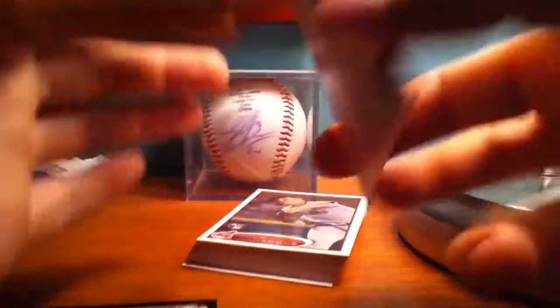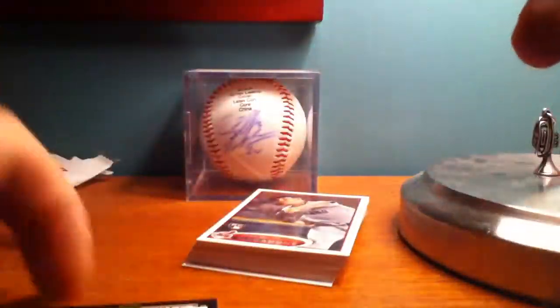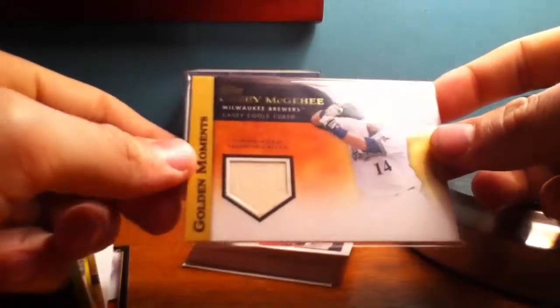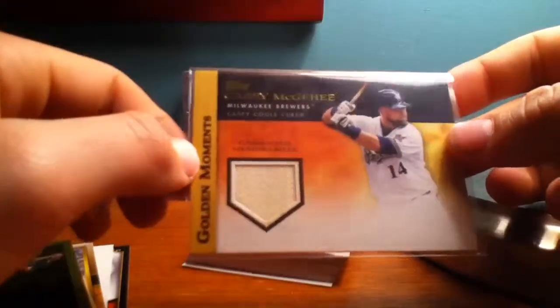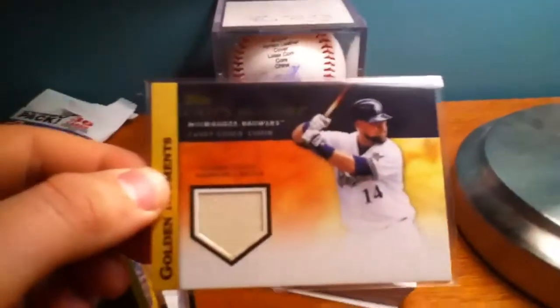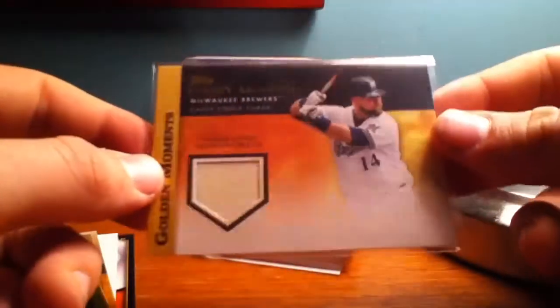All the base and the inserts are up for trade, but the relic is not, seeing as it's my first relic from 2012. Here is the relic — let me slide it out for you. It is a Casey McGehee relic card. I'm not going to complain about that. Pretty good looking card there. I'm not going to trade it because it's my first one from 2012, but some of my other ones that I find might be.